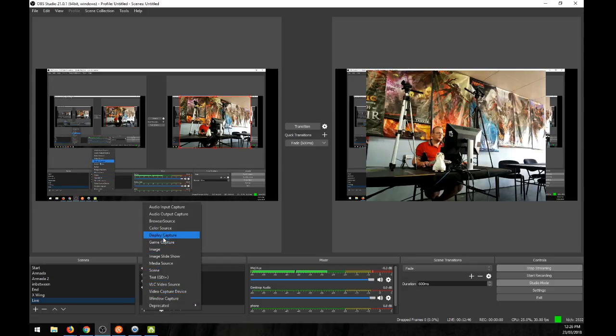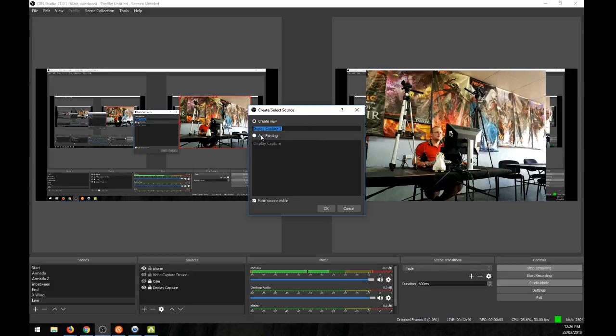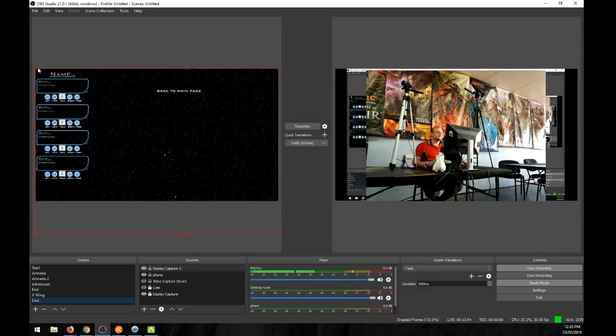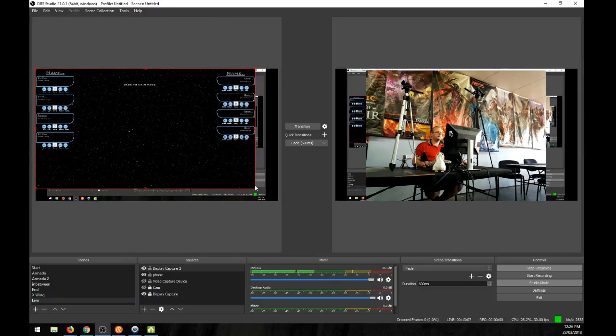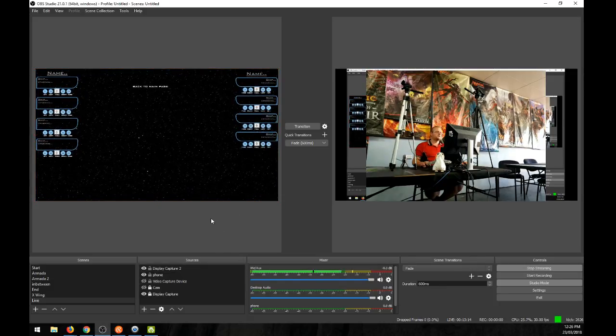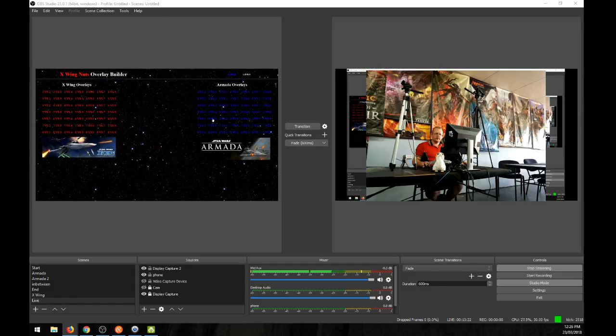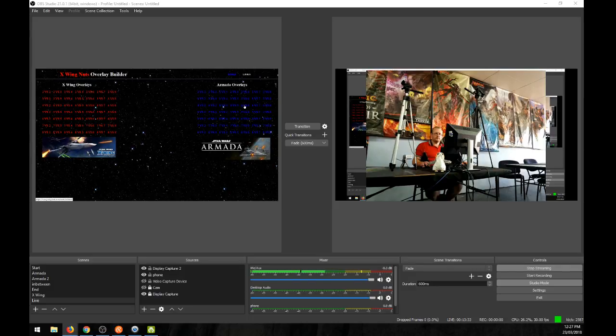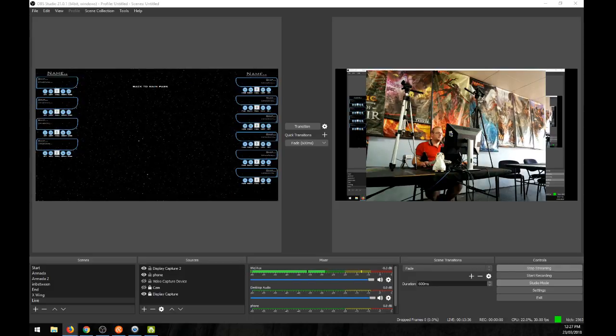To show the overlay on stream, I use a display capture source. I'll add display capture and select the other screen — that's the screen I use for all my overlays. I have to use that other screen for overlays because it's a 16:9 ratio screen; my main screen isn't 16:9, which makes it really hard to get good overlays. Once done with that, I go back to the main scene and update the fleet lists for the next round.